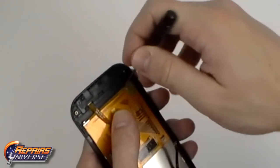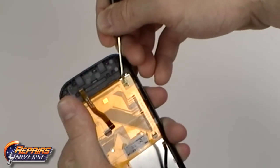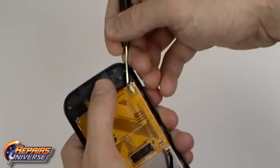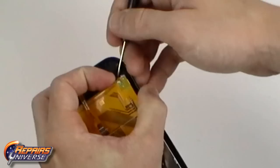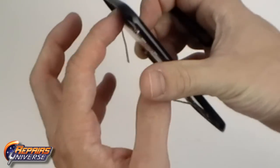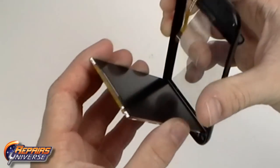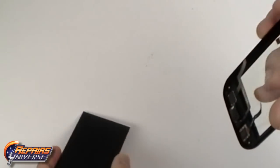With all the connections released we can now use the pry tool to begin lifting away the LCD screen from the front housing. Be careful as it is held in place with a small bit of adhesive. You can now replace the LCD screen.